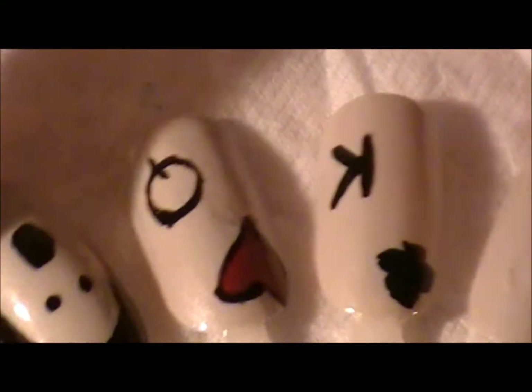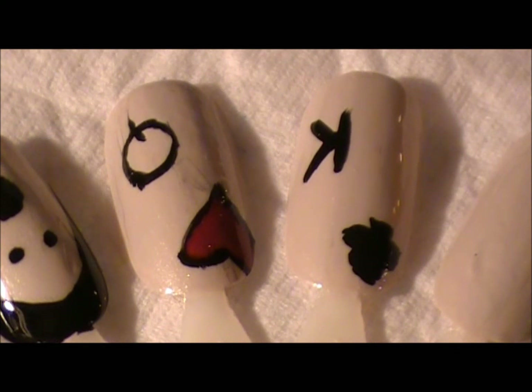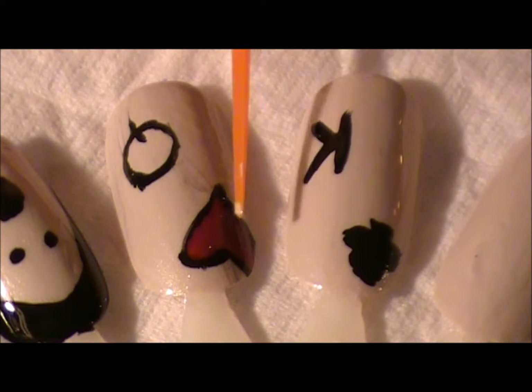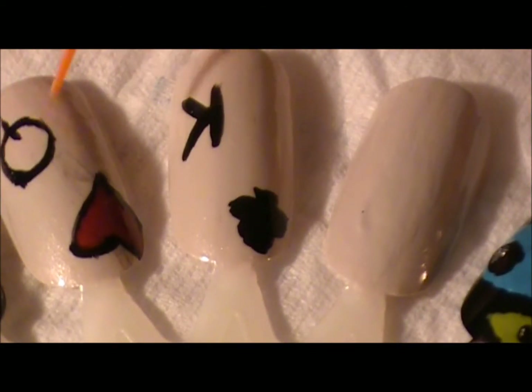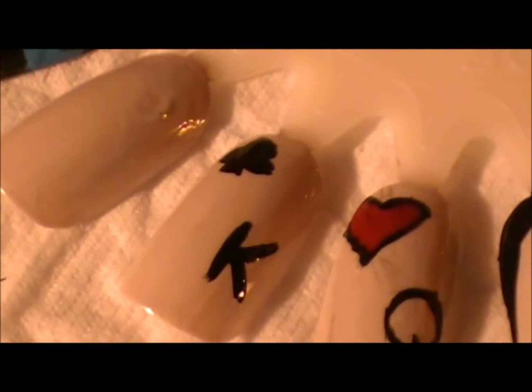Hey everyone, we're going to do the Queen of Hearts look today. I did the black on the outside with the red in the middle, because that's what I wore in my video. Then you have the Q — I just put this on there to show you can do all the cards if you want, with all the different numbers. It's whatever you want to do.